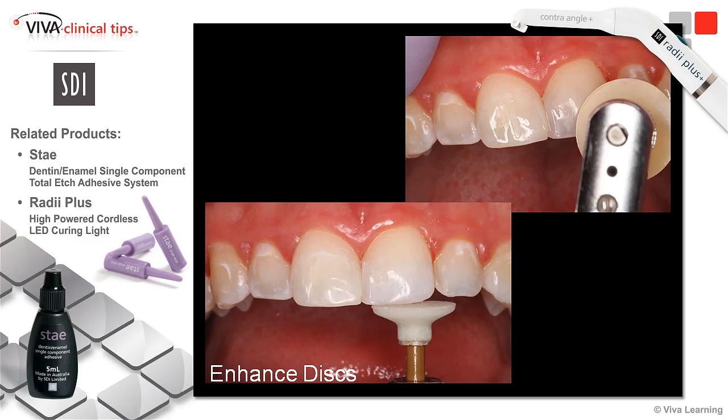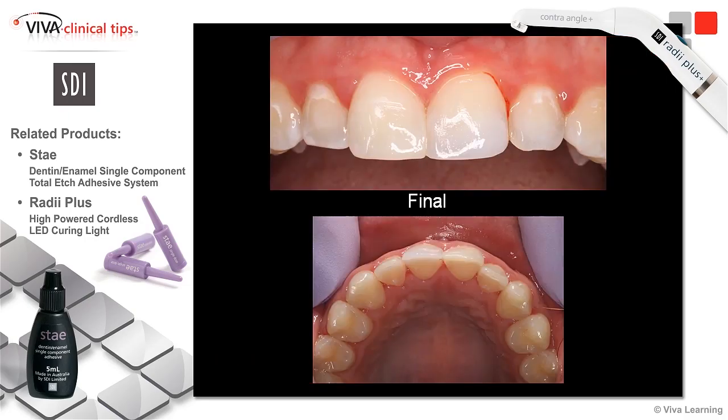From here I can use a series of discs, and I also use some enhanced discs — cups as well. I know everyone's got preferences on how they polish. The only thing I can suggest is to use a great system that's consistent and find a material that you can polish. Here you can see how beautiful — the luster that you can get off this microfill with Aura is just incredible. It's such a nice material to work with, and you don't have to futz with it. It places, moves, and sculpts nicely so you can get a great finish like this.